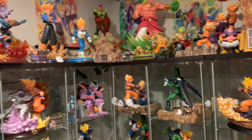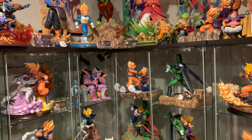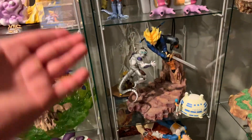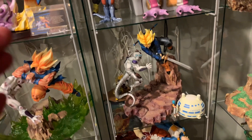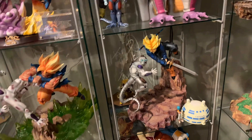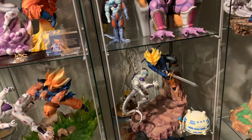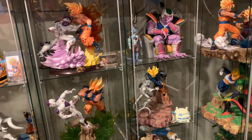Number seven I'm gonna go with VKH Trunks versus Mecha Frieza. I really do love this statue, but the detail is outdated — there's no texture detail, no underbase, and the base itself is extremely plain. It could definitely use a much better base and texture detail. Sorry Trunks, I love you, but you've got to make the top 10 list.